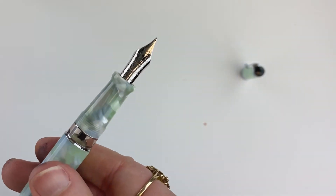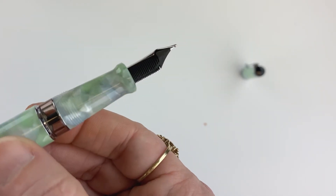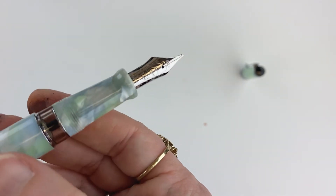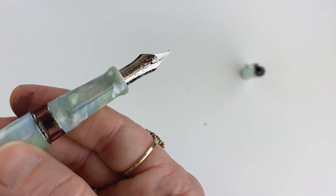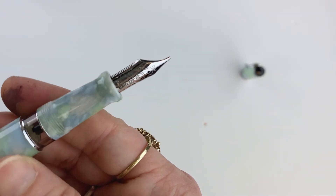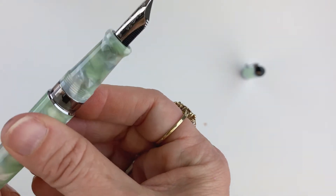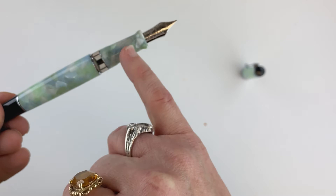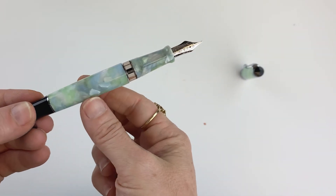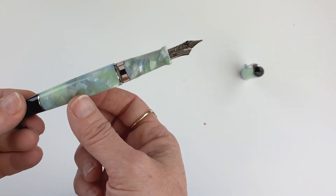This is the rhodium-treated 18 karat gold nib. I'll give it a spin so you can get a glance at the feed. It is branded — it does have the Aurora name right there on it. You'll notice that the section matches the cap and the barrel with that same light blue and green marbled Oraloid.